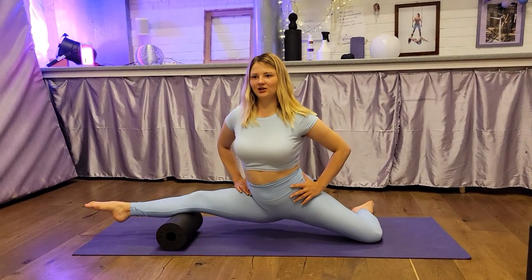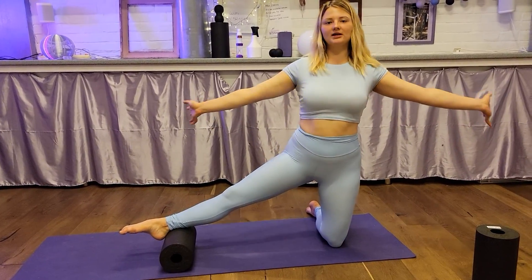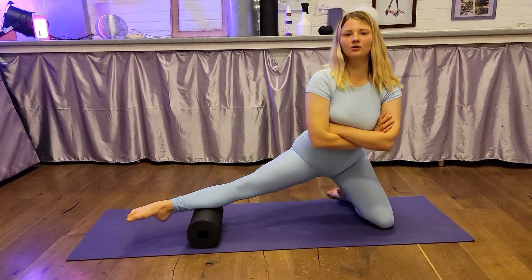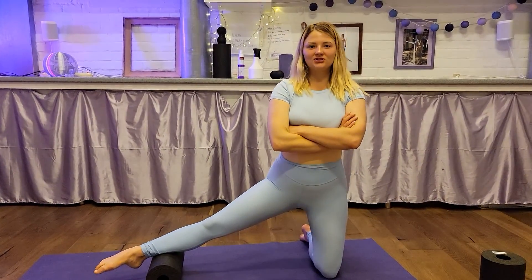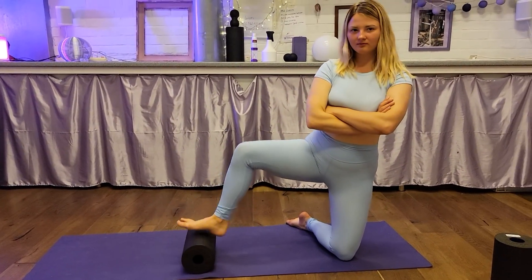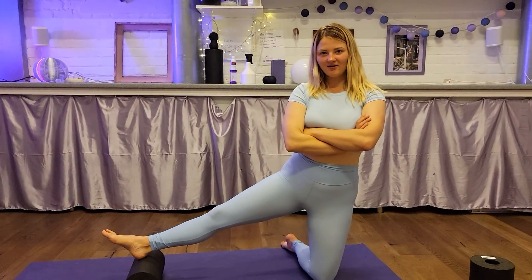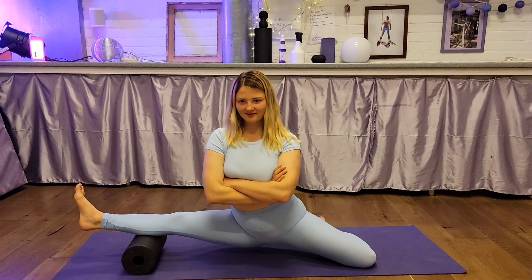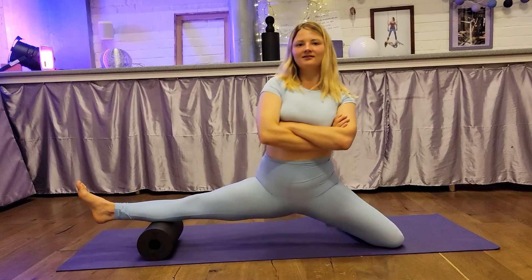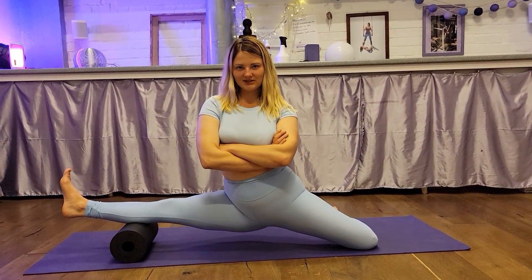Hi, my friends. I'm going to move with me and without hands. Well, one, two, three, four, five, six. In position.